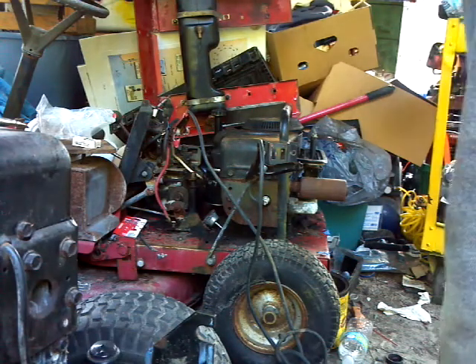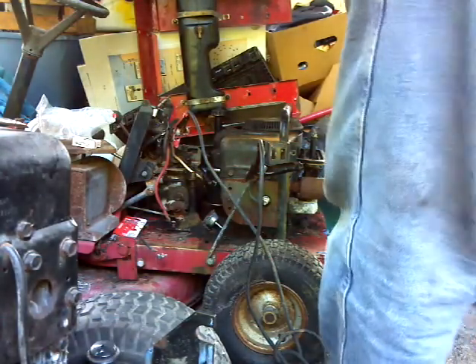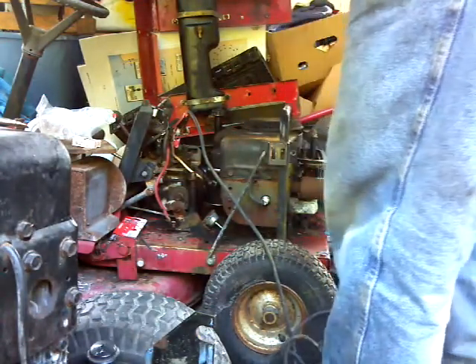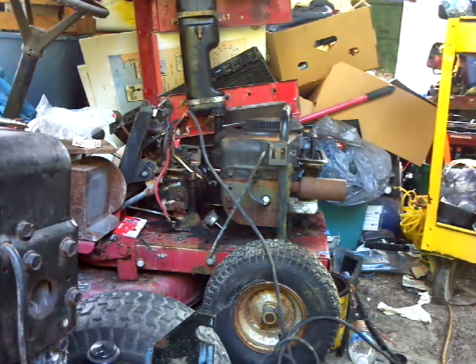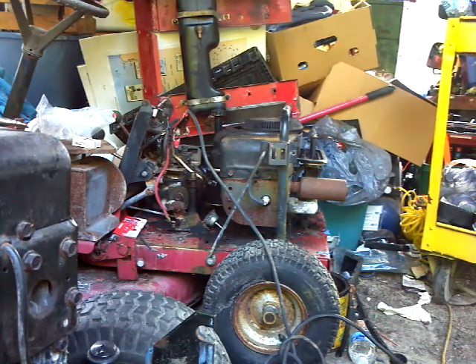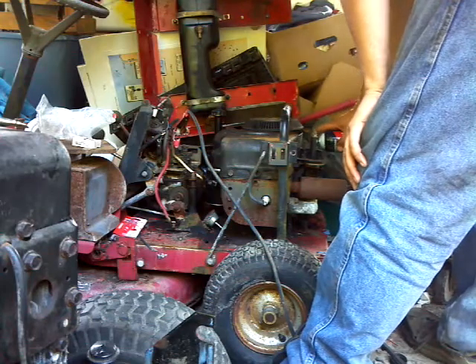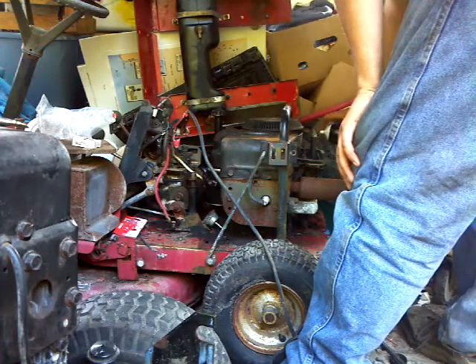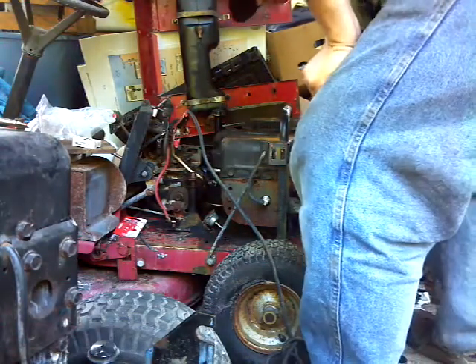Hello and welcome back. I promised y'all a test start on the Toro and we're going to do a test start on it today. Jump starting it off with Fair Murray. Start her fluid and see what she does for us.